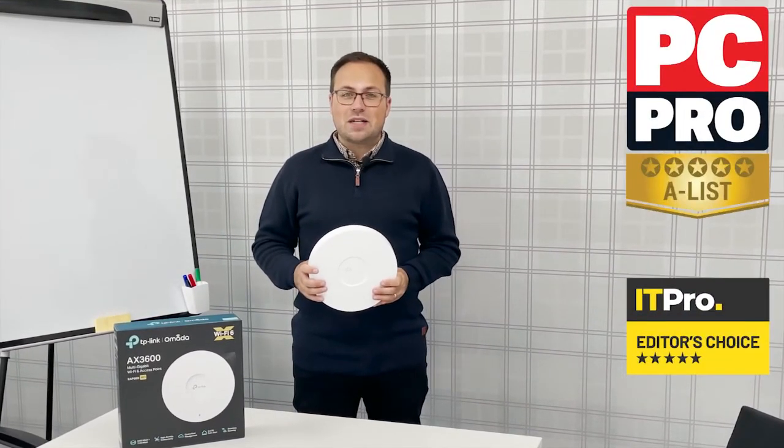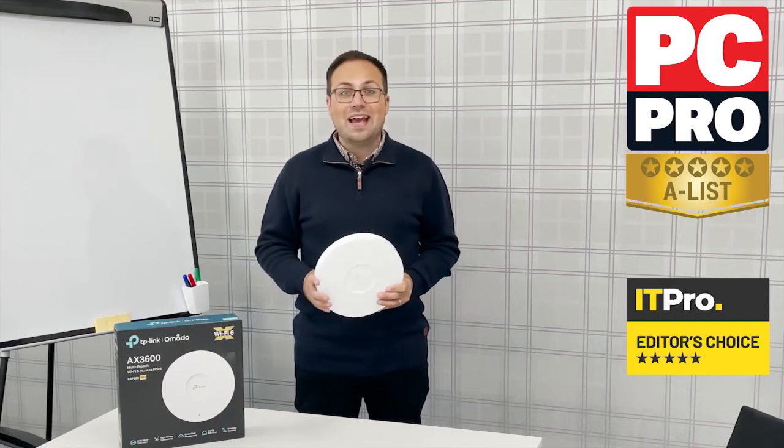If you know your tech, you'll want to know all about the speed. This AX3600 device delivers speeds up to 3550 megabits per second. It's also recommended by leading technology magazine PC Pro. So there you have it: an easy to install Wi-Fi 6 system with free cloud access and a brilliantly simple management system.